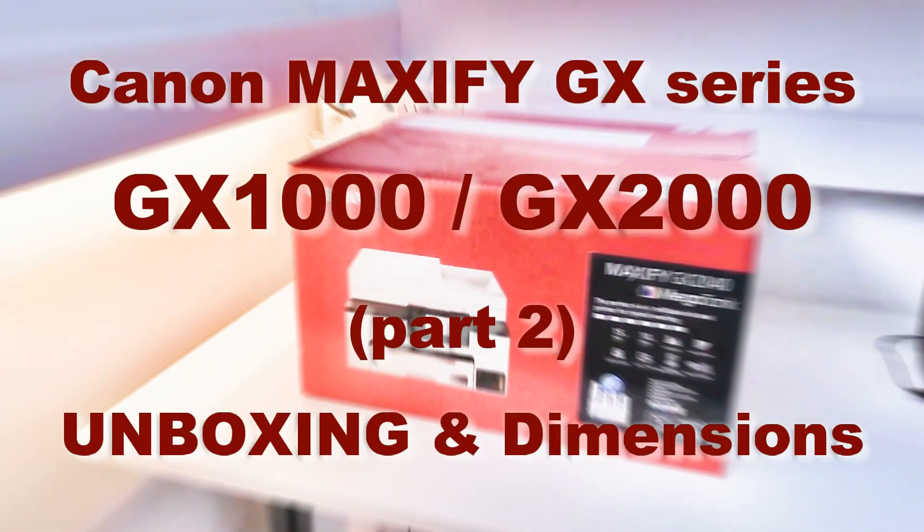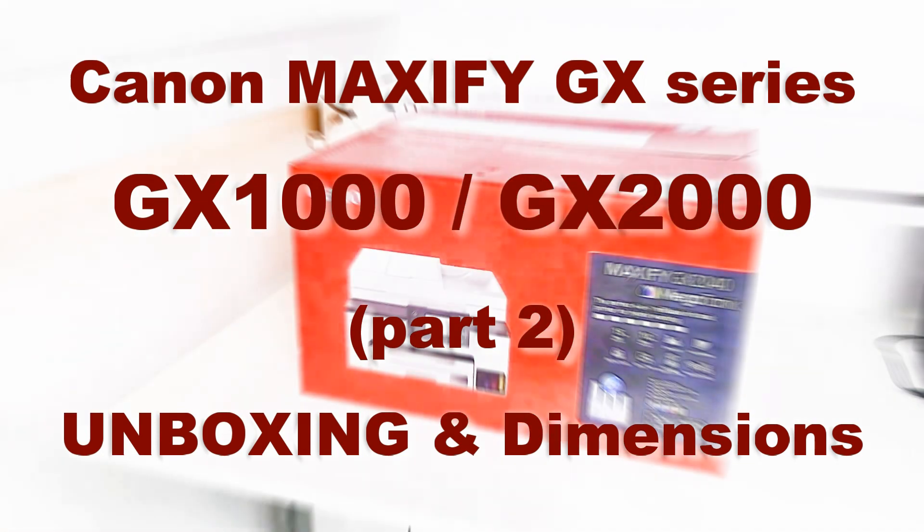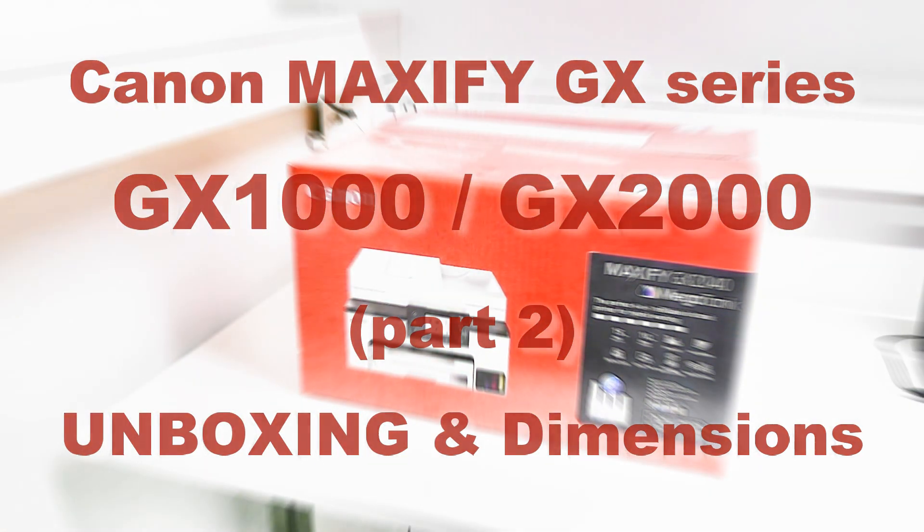Hello! In this video I unbox the Canon Maxify GX series.